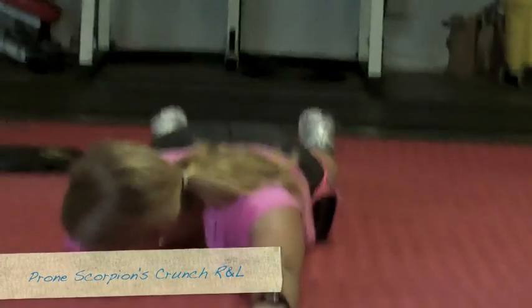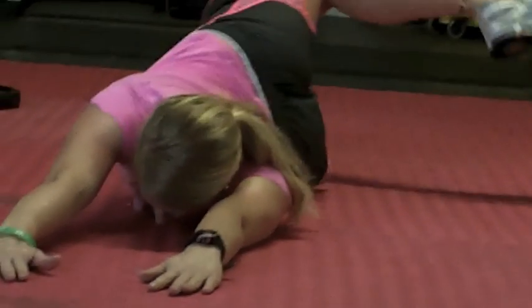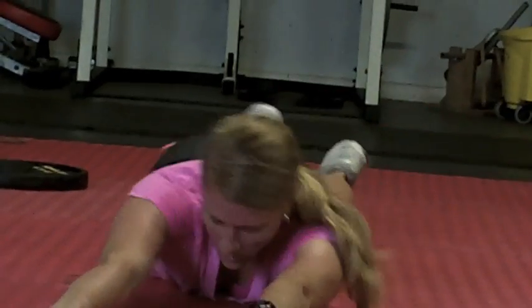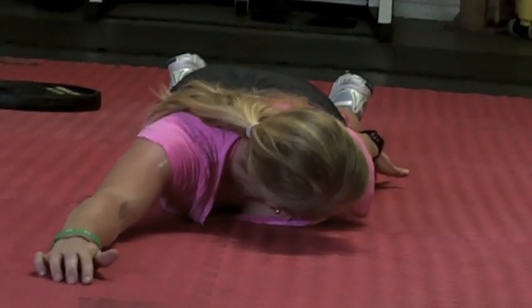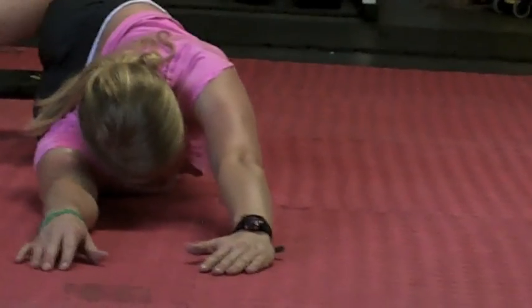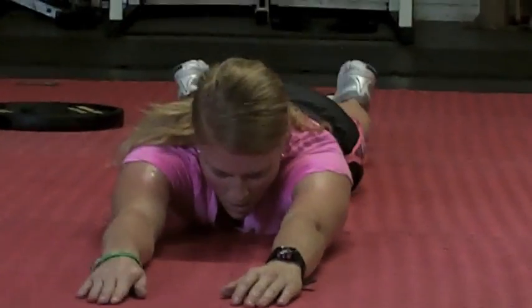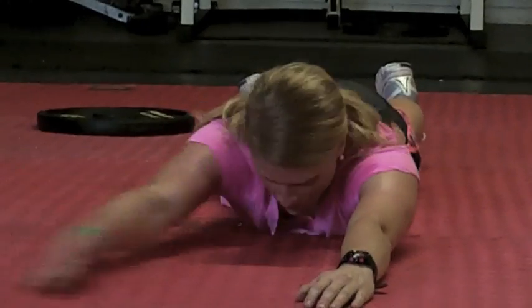Nice job Kerry. Now as you do this reach, drive this knee way up to the sky — point that sucker up — counter torque those shoulders back down to the floor, then work on the opposite side. When we do this lateral line, you really want to think about protecting the opposite side. That's the most important part. So reach, reaching, reaching with whatever hand is out in front. From here she reaches with this right hand — protect this left line.